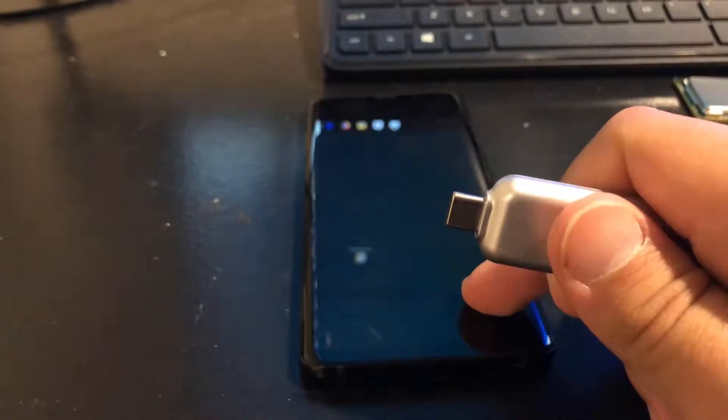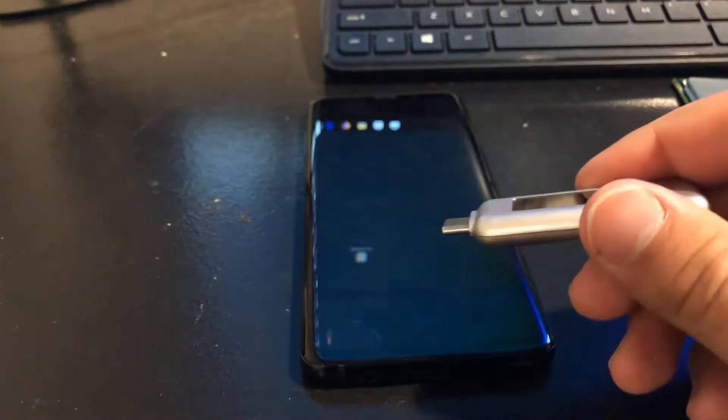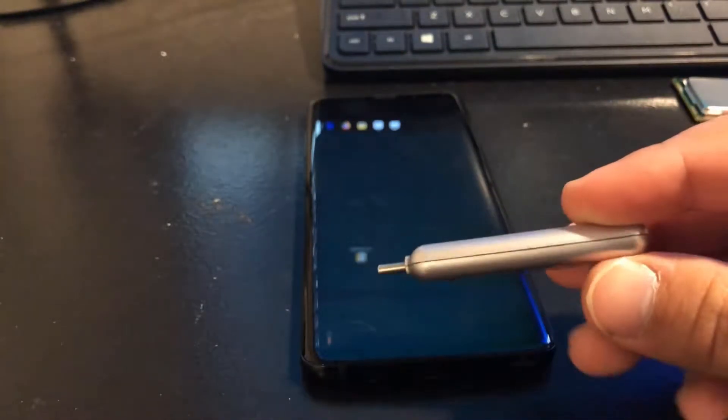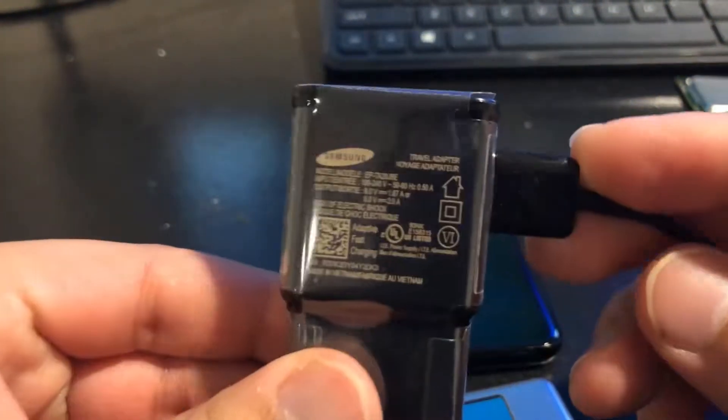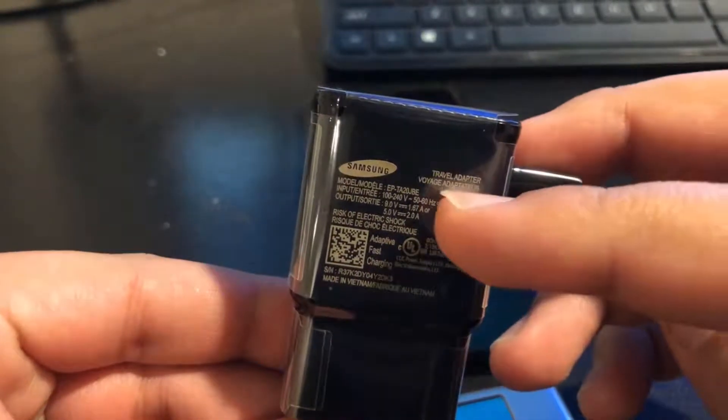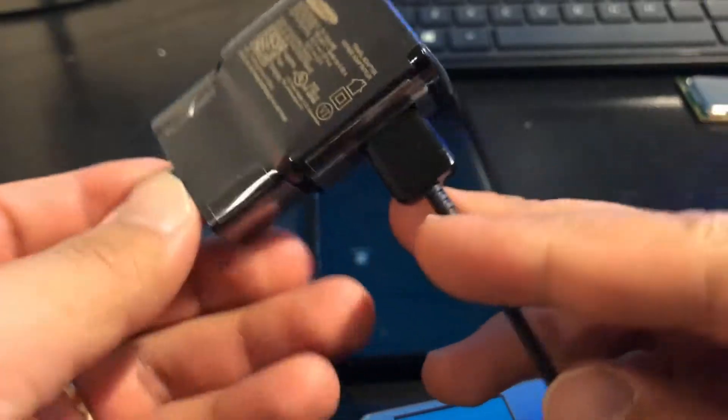When it comes to the Galaxy S9 — in this case the S9 Plus — and its quick charging capabilities. This is the same meter I used before; it is capable of taking nine volts and up to five amps, so it's definitely a capable meter. I am using Samsung's charger that comes with the phone: nine volts at 1.67 amps, which is the quick charging capability.